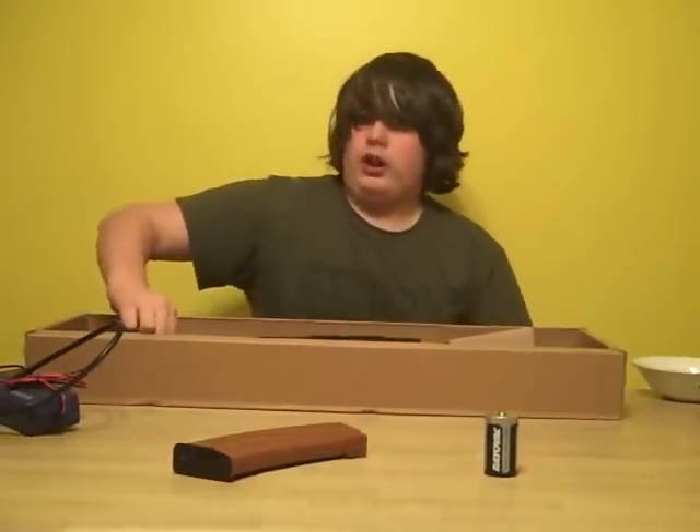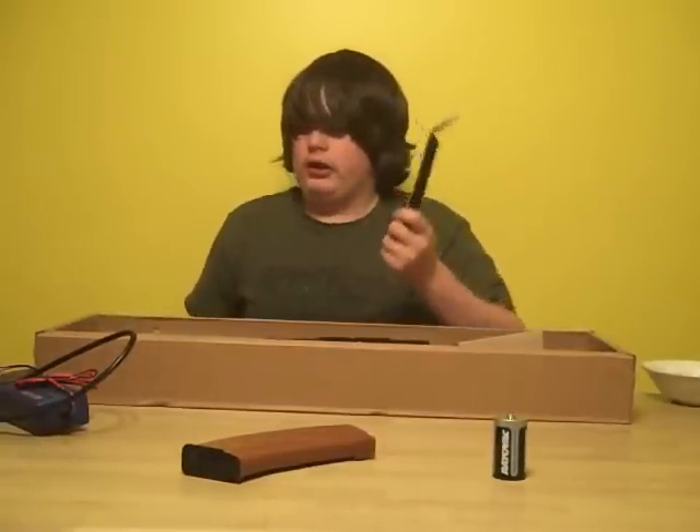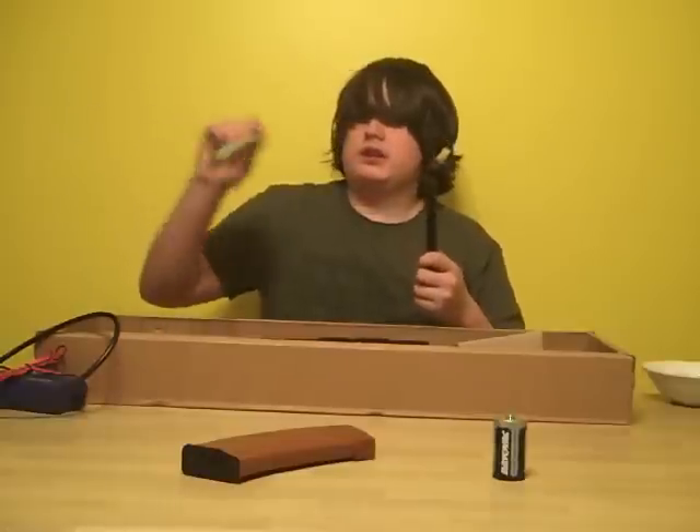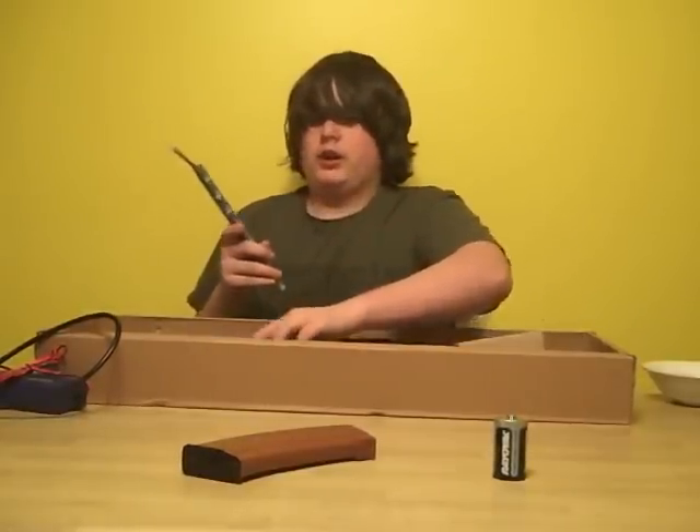It comes with an 8.4 volt, 1100 mAh battery. It's an okay battery, but I don't use it. I use a 9.6 volt, 600 mAh battery, which I would recommend for this gun to increase the RPMs — phenomenal.